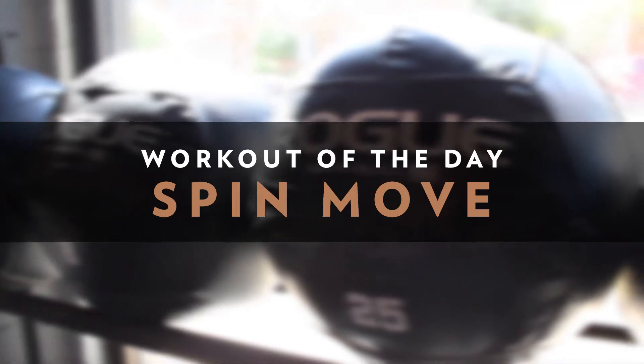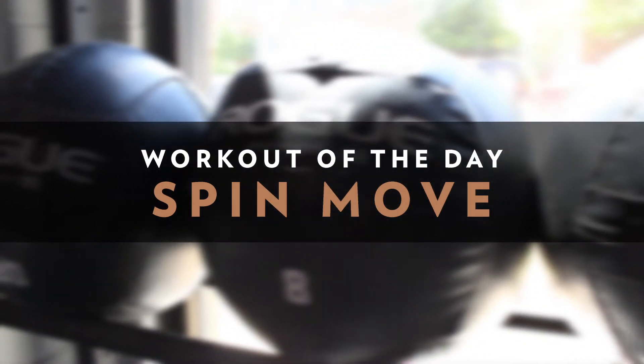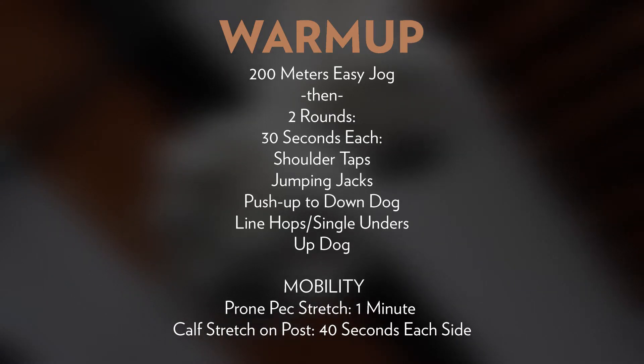We're gonna complete some longer runs and some indoor work. With the constant rotation of movements, we're hopefully going to be able to continue to make good forward progress throughout this workout. We expect this workout to take somewhere in the neighborhood of 25 to 30 total minutes.